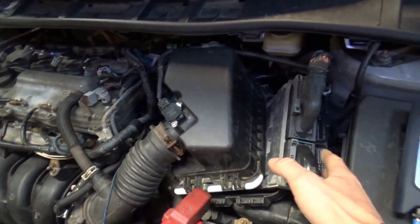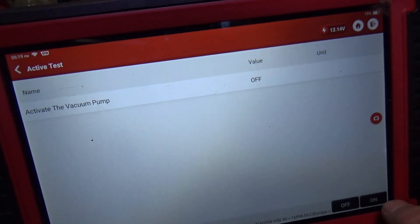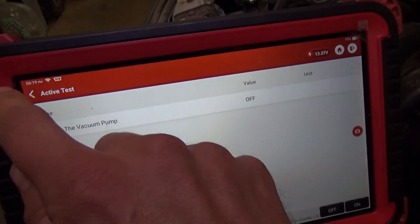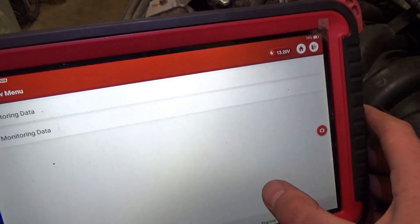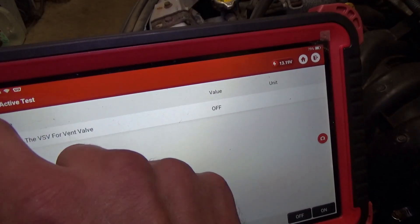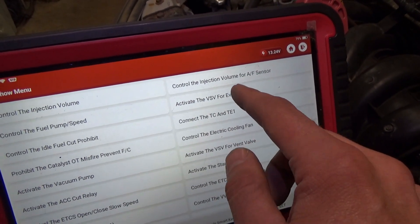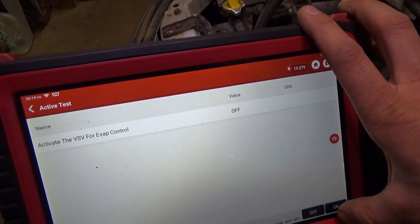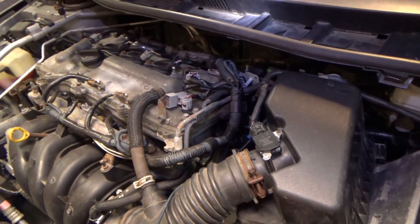The replacement engine computer is plugged in. It's sitting in an immobilizer code, but we can still do Kion bi-directional testing. The vacuum pump — the LPD — you can hear it. That works. Now the vent valve — let's try that. I heard it click. What about the purge solenoid?